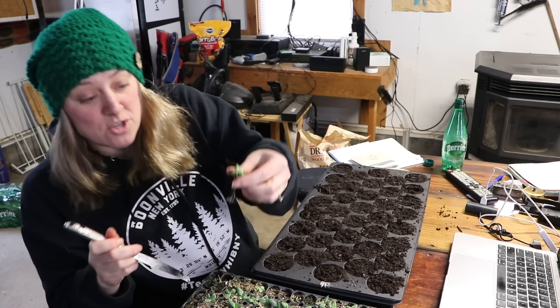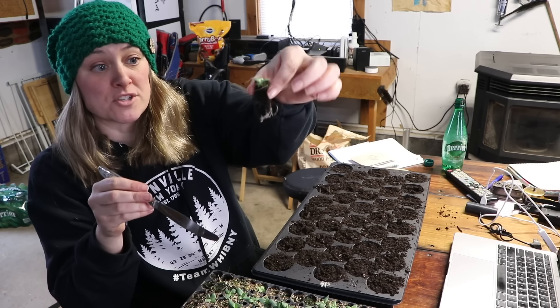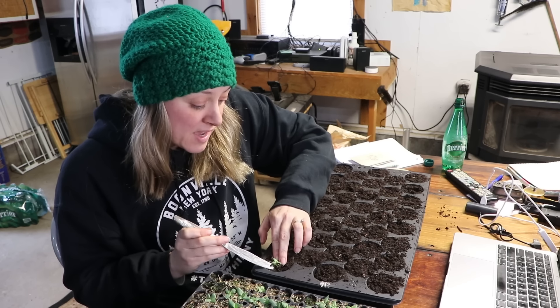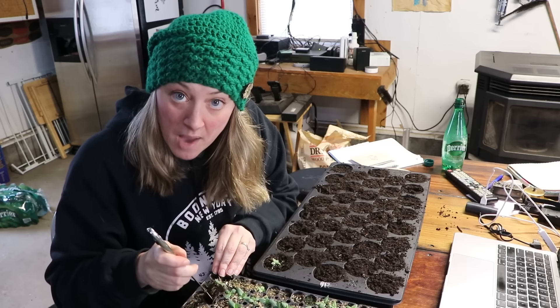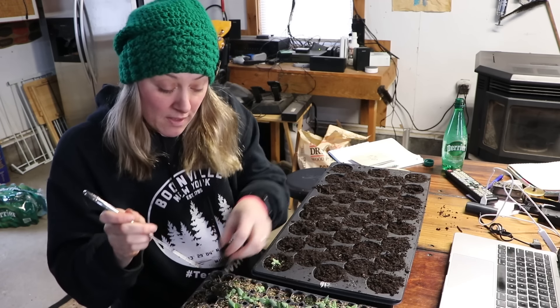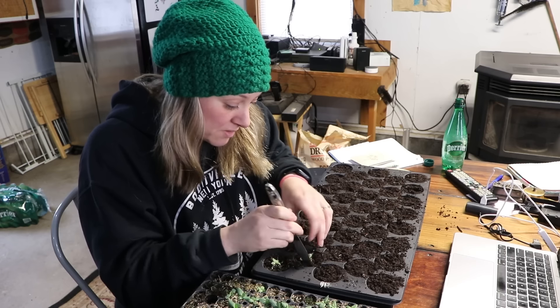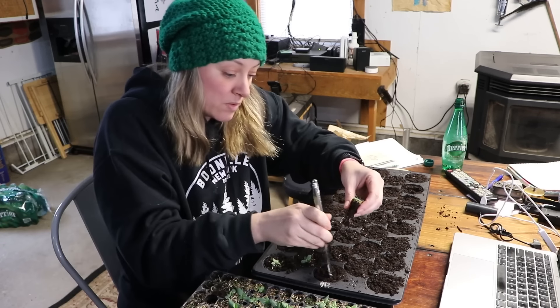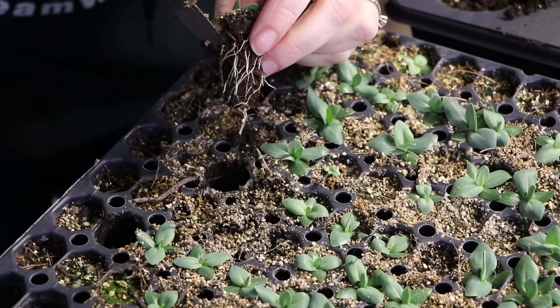I brought a butter knife out here and I'm starting with the ABC Yellow. I'm literally just pulling it up — you can see those roots look amazing, just beautiful healthy white roots. I poke a little tiny hole with my knife and tuck it in — that's all I'm doing. I'll go ahead and fast forward through actually doing this and we'll see you in a minute.